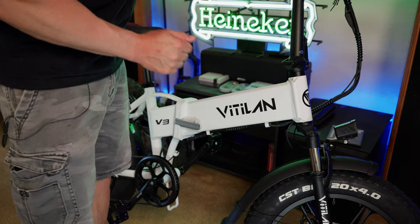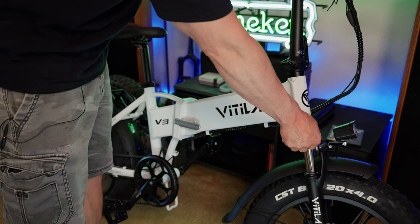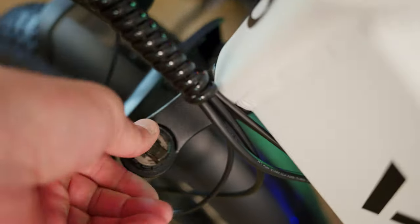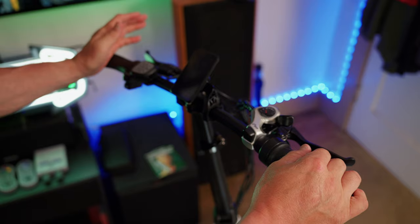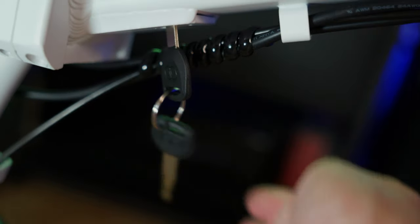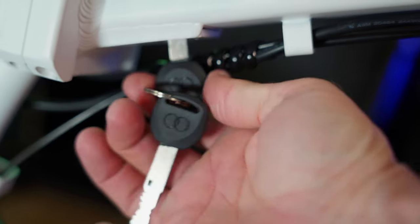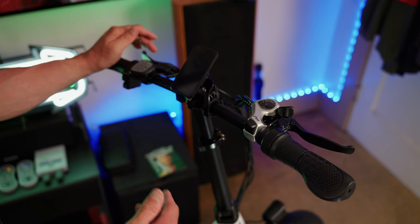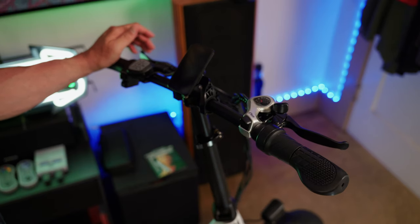Up front we have a basic front suspension fork with two adjustments: on the right you have your compression settings — you can lock it or open it — and on the left you have your preload adjustment. One thing I noticed: in order to power on this bike, you have to have the key in the battery slot, which is underneath the main tube. I'm definitely not a fan of that — it just adds an extra layer, meaning you have to have the key with you.